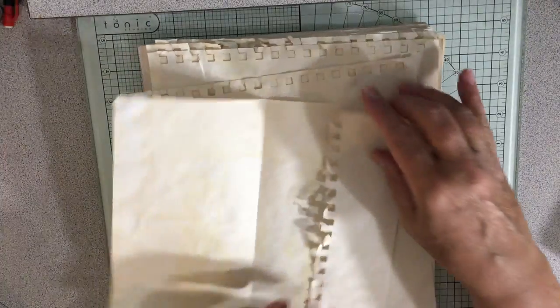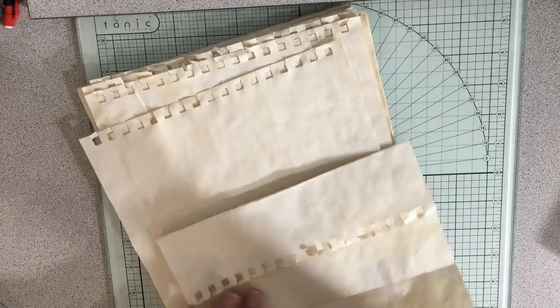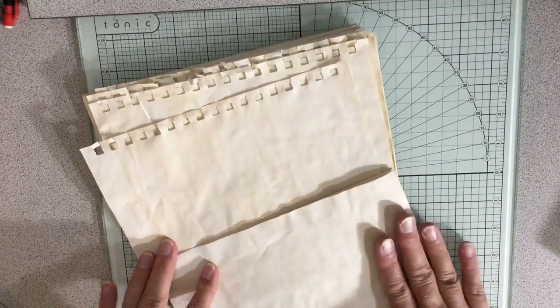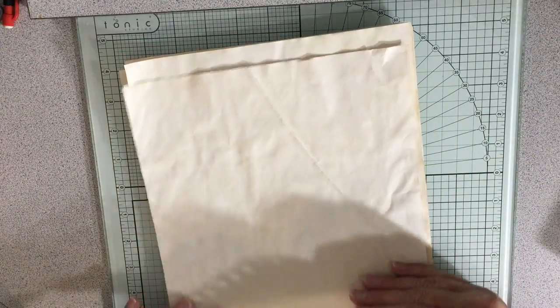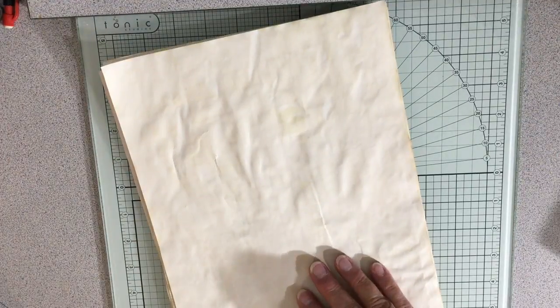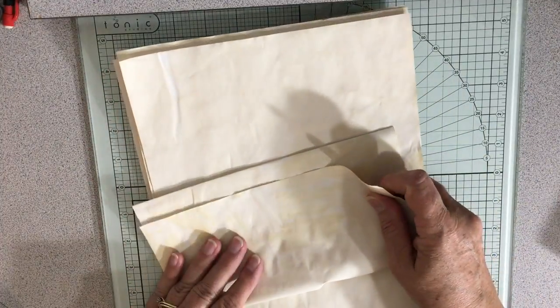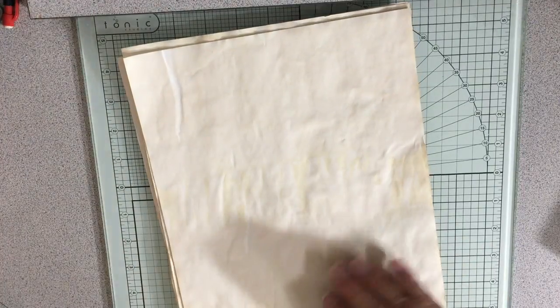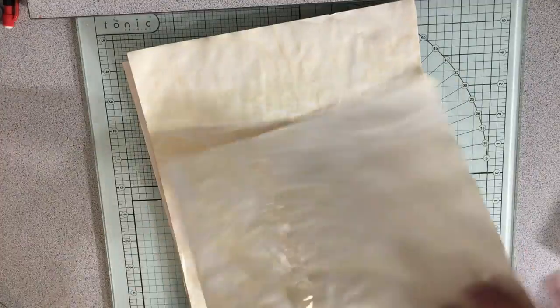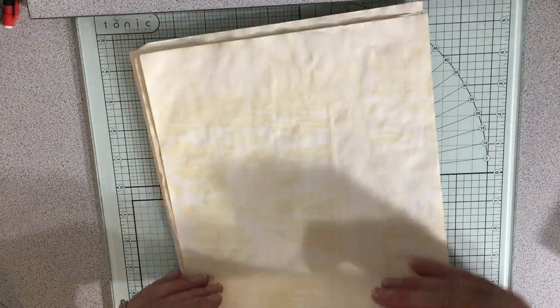These are going to be a little bit different because I don't want to lose that part of it, so I'll flip these around and go like this. Then I just have that little flip - it's a different type of page which I think is good. I don't usually do that.